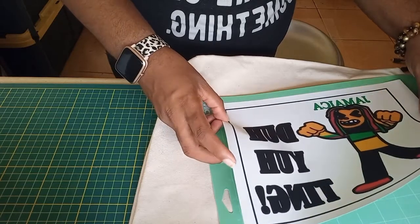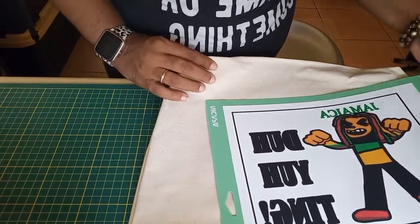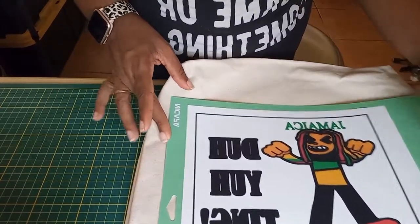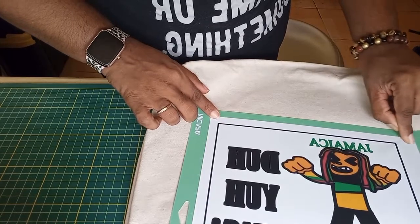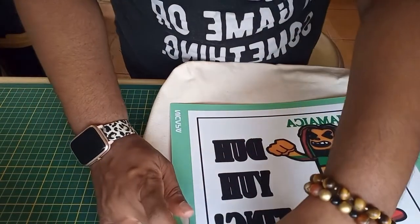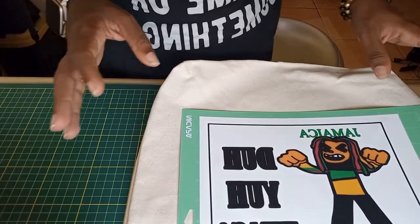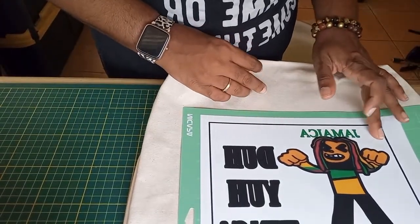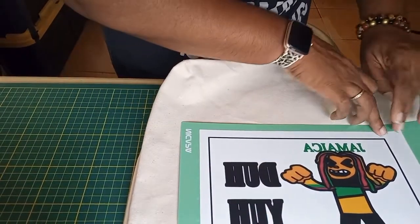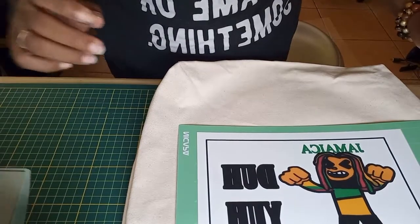We want to get that nice and straight and press it down without touching our registration marks too much — we don't want to smudge them because we want to make sure the Cricut actually cuts it. I'm excited about this because the Siser EasyColor DTV is already cut to A4 size, whereas with the Siser Color Print Easy I actually have to cut it down to size myself, and sometimes that cut isn't straight and the Cricut does not like when the cut isn't straight. This should all be good — I'm going to let the Cricut do its thing.